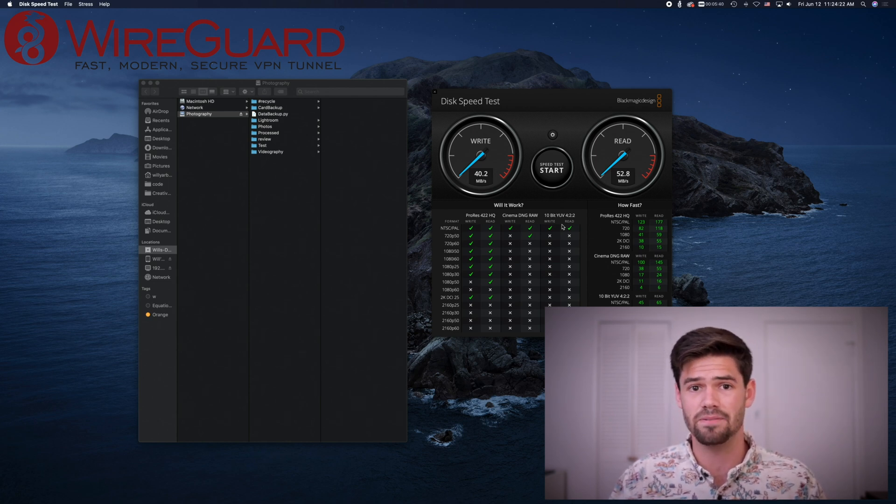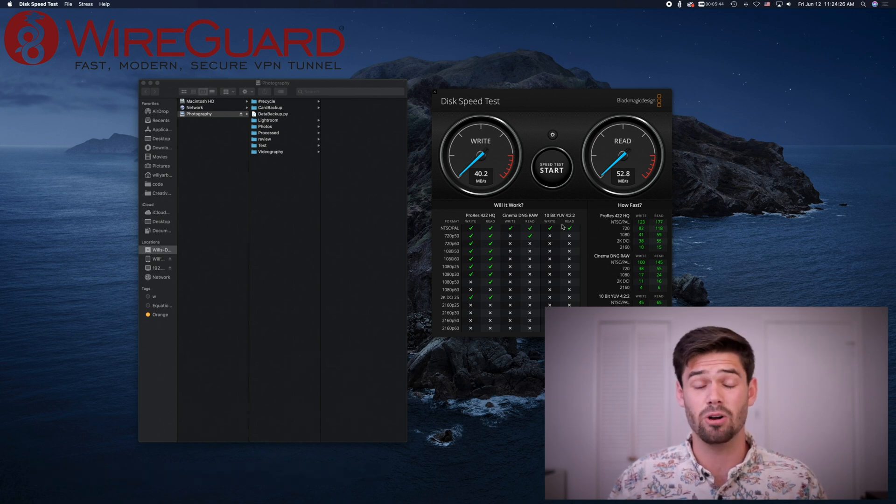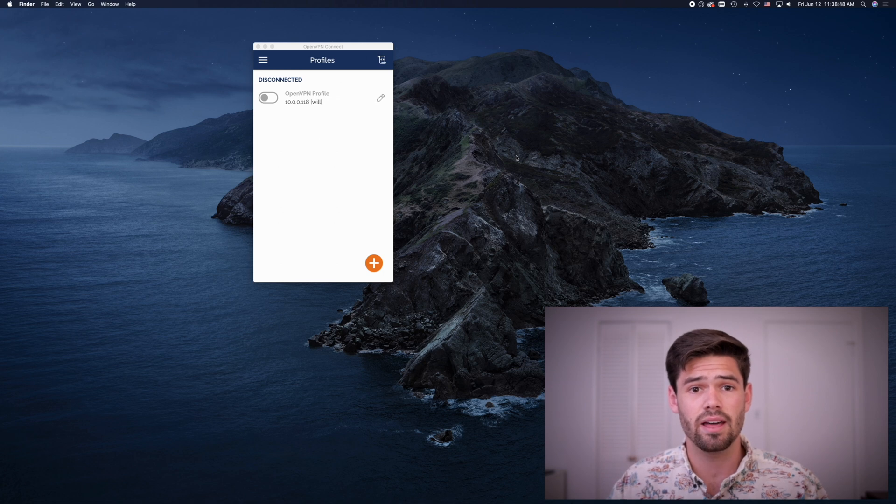Now I'll reinstall Raspbian and set up an OpenVPN server to get the next test ready. We are back — I reinstalled Pi VPN, but this time using OpenVPN instead of WireGuard, specifically OpenVPN version 2.4, which does change things a little bit.